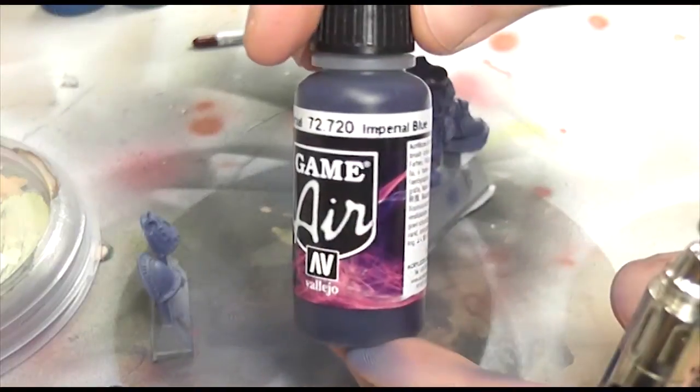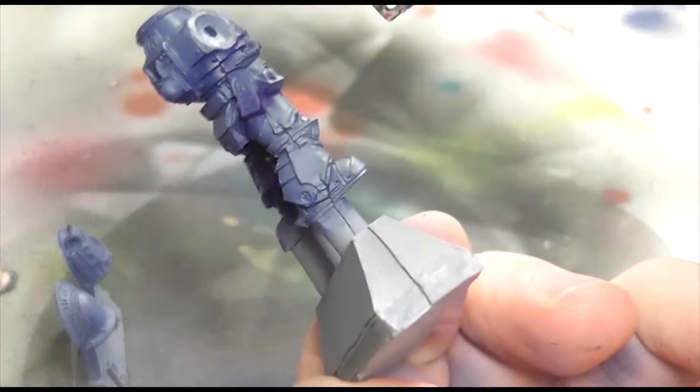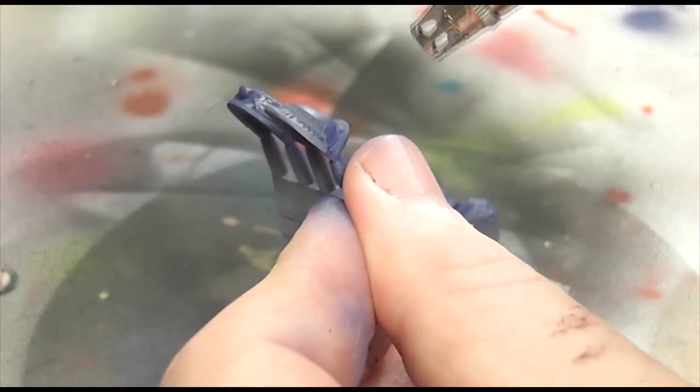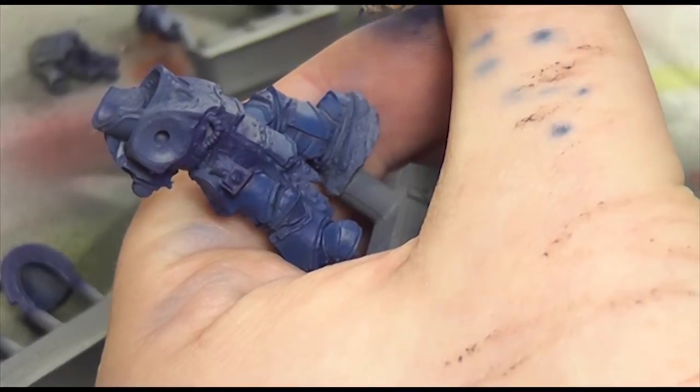So this is it in its raw form and I actually quite like that colour, but I needed to go and do the shadows with Imperial Blue. You'll have seen there that the comms unit on his belt was really badly cast, but this is me just putting the shadows on for the lighter colours which come now.